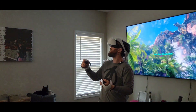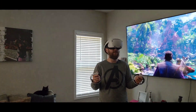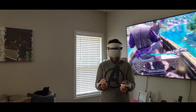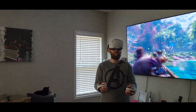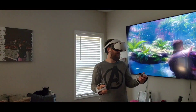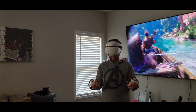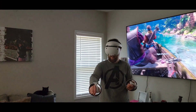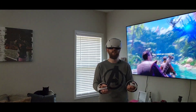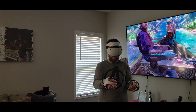They're huge! Oh — the headset vibrates, I felt that, that's funny. Wow. I know you probably can't see the TV that well, and even if you could it wouldn't do this justice. I want the bow. Boop — I asked you a question. I'll find out why.